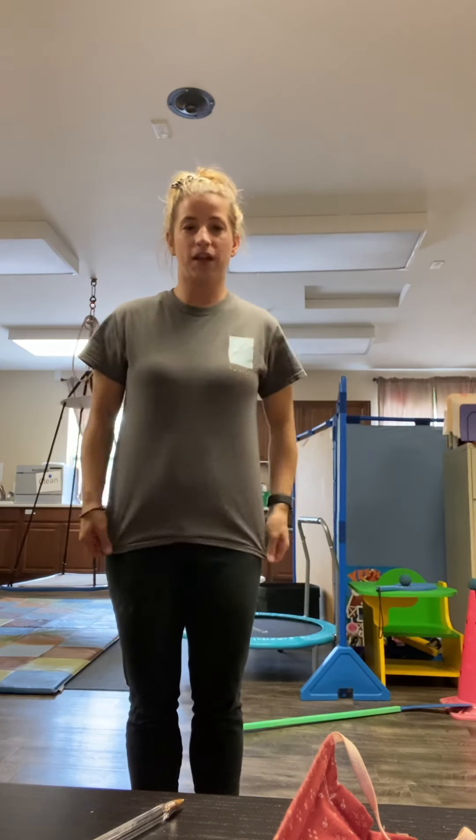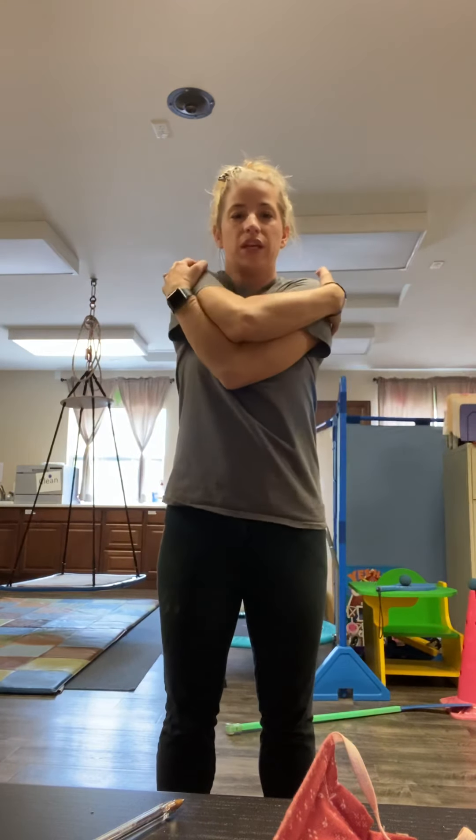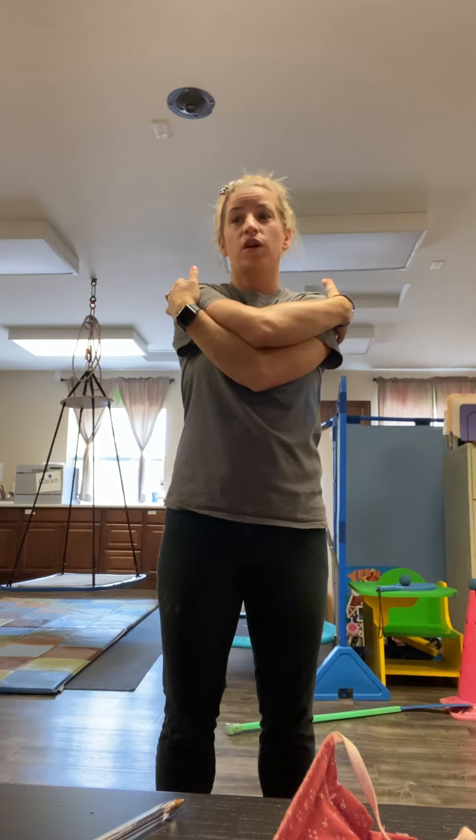Nice job, friends. Now I want everybody to go ahead and give yourself a big squeeze. Again, we're going to hold it for five seconds. Let's count: one, two, three, four, five, and release.